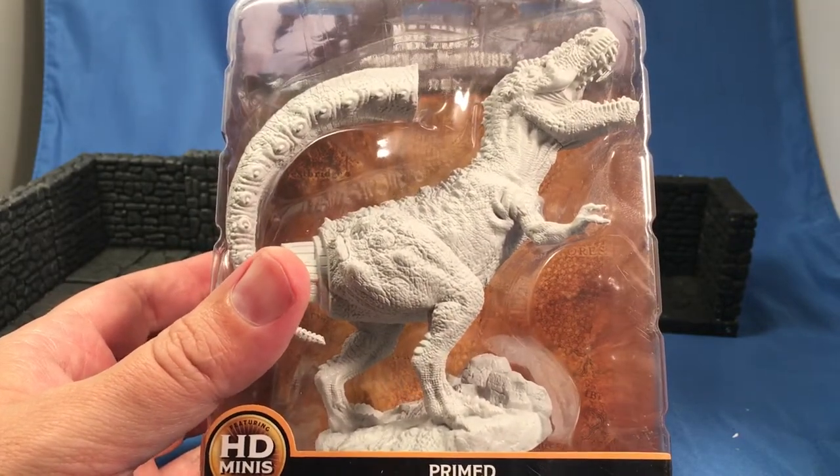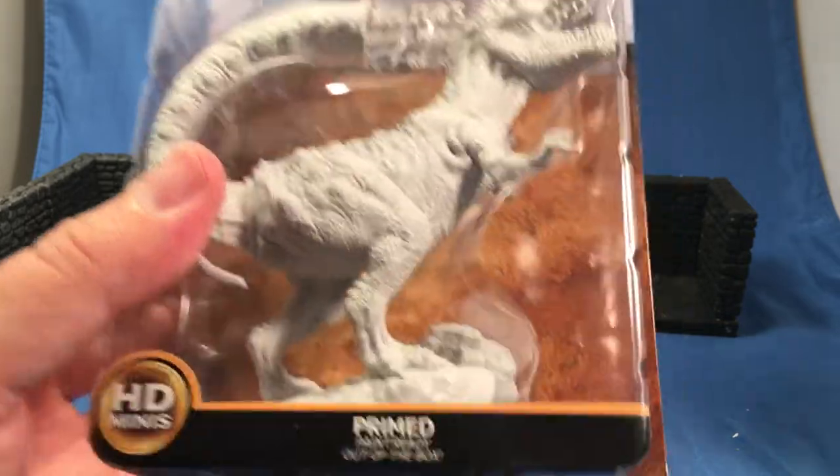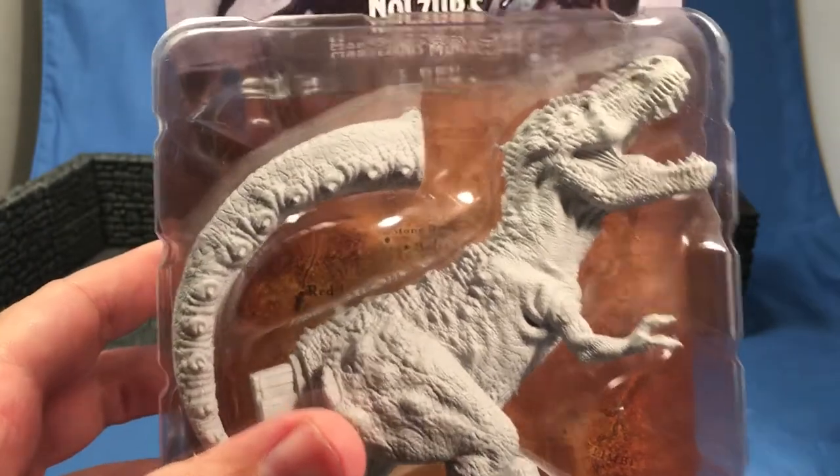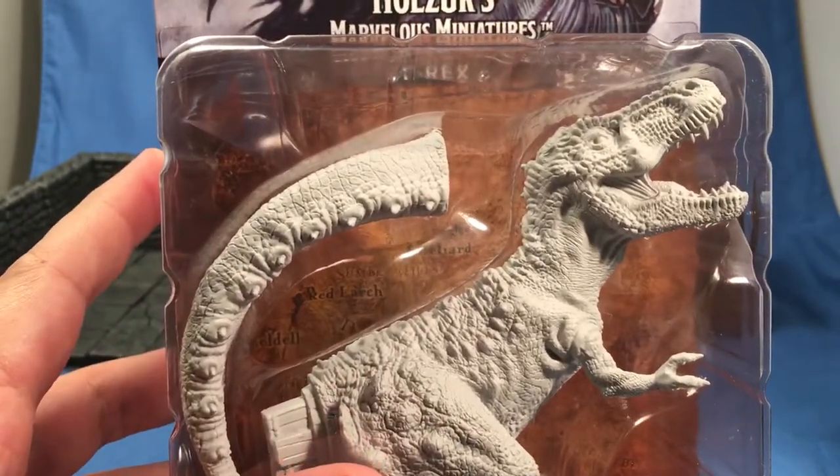There's a giant new wave of Nolzur's Marvelous WizKids unpainted stuff going on right now, and they did a pretty good set this last round. We got these larger ones for $15, and I picked up a couple of those dragons for $30 each — I'm going to be opening up a few of those.